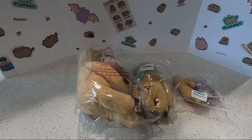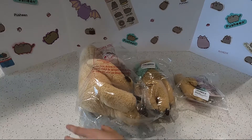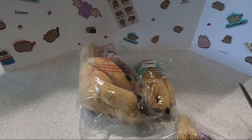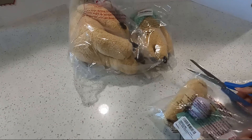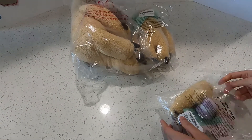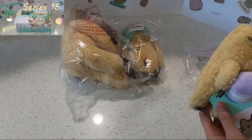Very very cute, a little bit small. But without further ado, let's open these and I'll do a mini review for you guys. Let's go from the smallest to the biggest. I really like the macaron. Ever since we opened the Pusheen Series 15, I've fallen in love with Sloth. He's so cute.